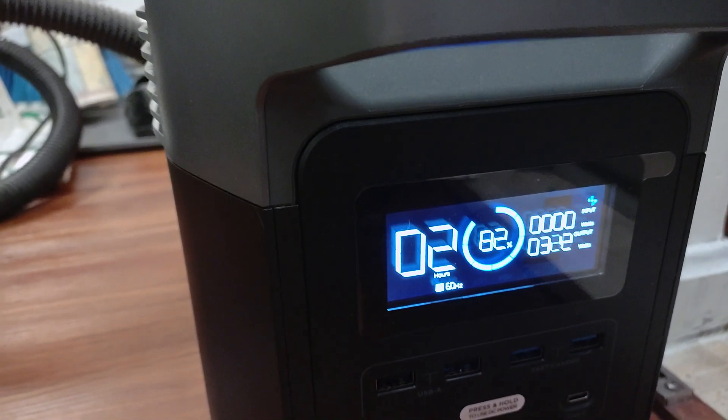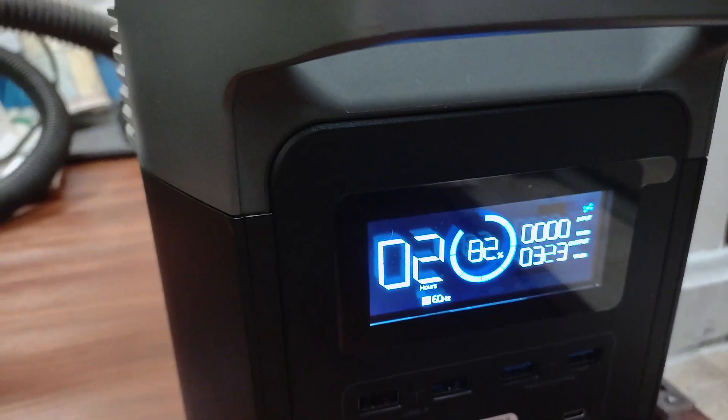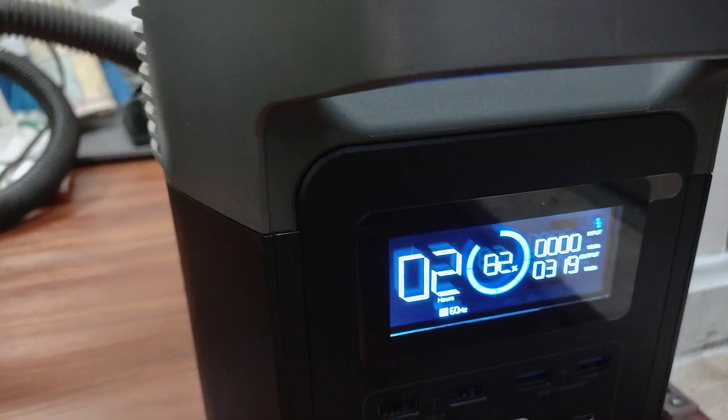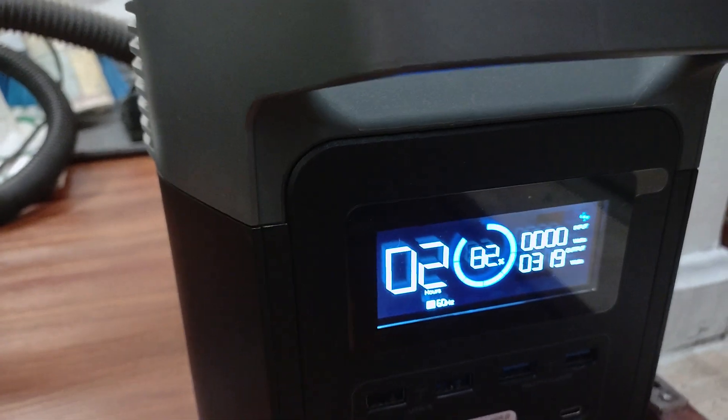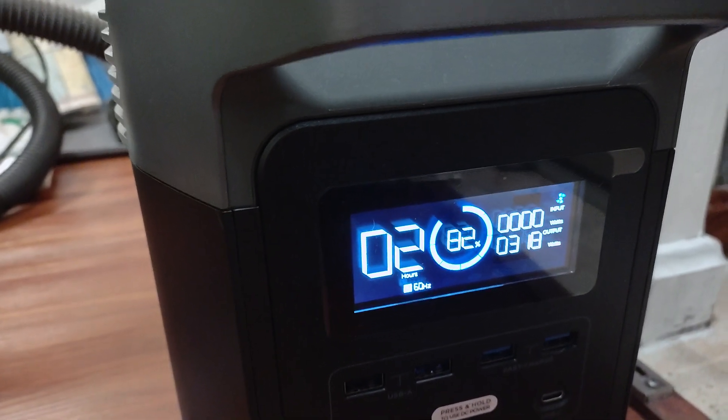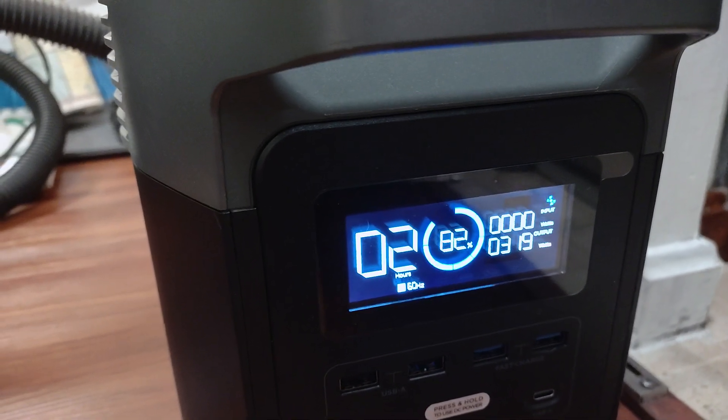That really reduces our longevity of the battery with the blower running. But how long does the blower run? You know, 5–10 minutes. That's okay, because we have two of these power packs and a generator, so we can charge these things as needed.